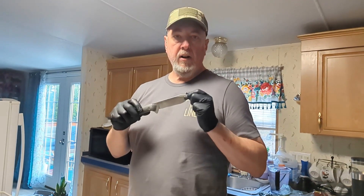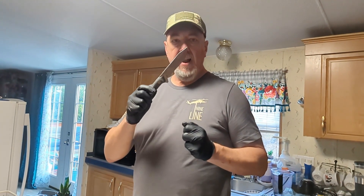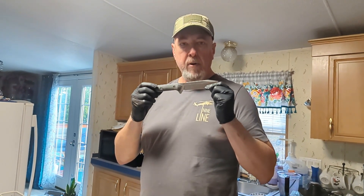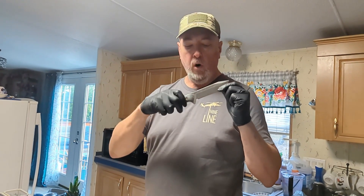Hey everybody, Garfield again here — Garfield's Gear Review. Got another knife in the kitchen, testing it out. This is a knife from ANV, Acton Nonverba, a company out of the Czech Republic. Really good knife. This is a knife meant to be carried on your side — a fixed blade knife. Really good.